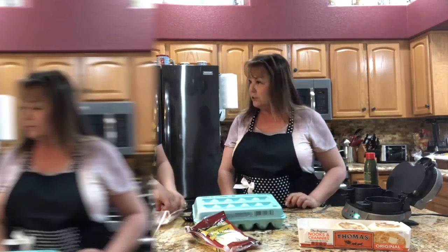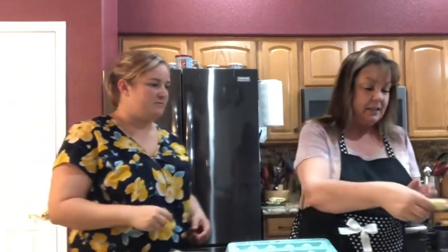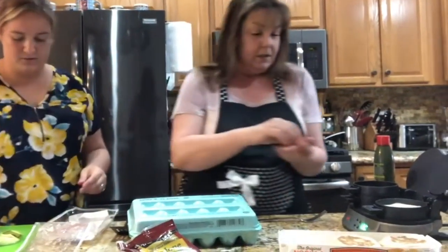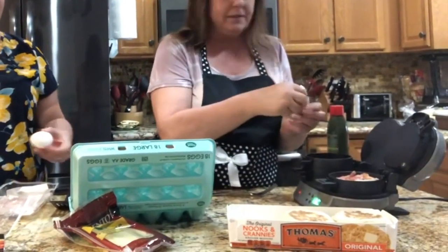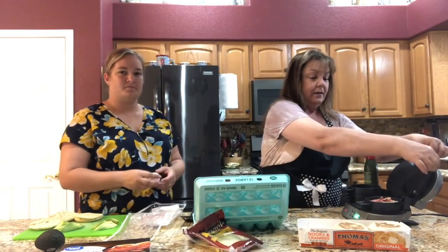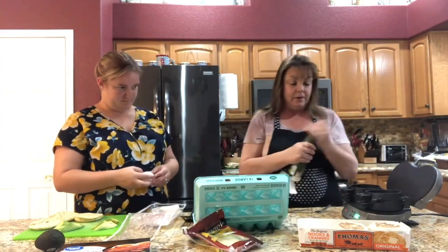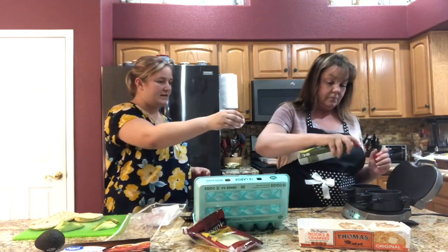First, put the English muffin and the cheese in the bottom, then add two slices of bacon. If you see any children running around, those would be some of my beautiful grandchildren. This has a little lever right here — we're going to keep it closed and pull it down. We'll spray the top with some avocado oil, then crack the egg in.